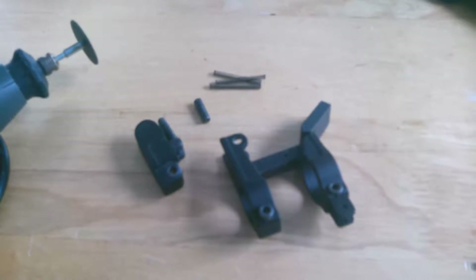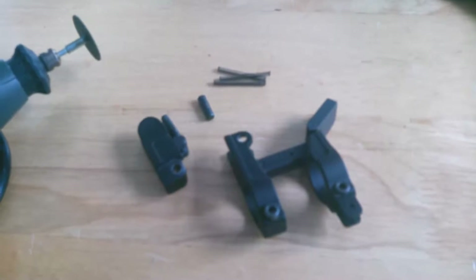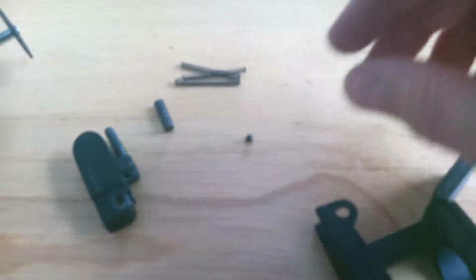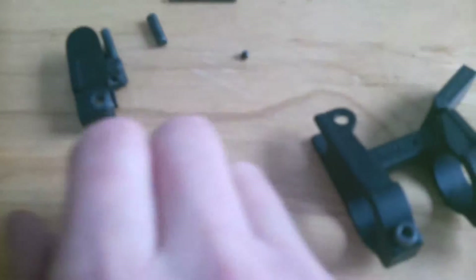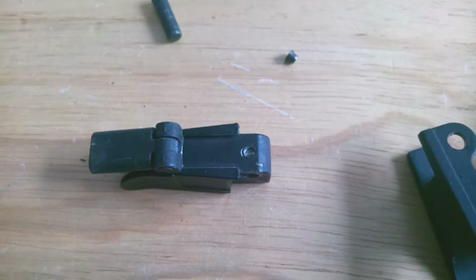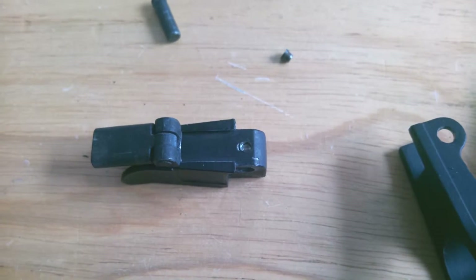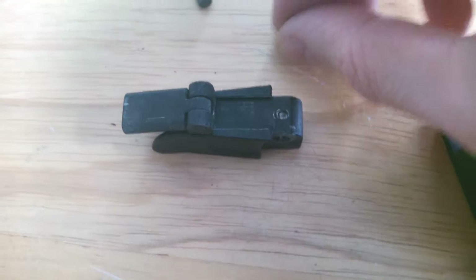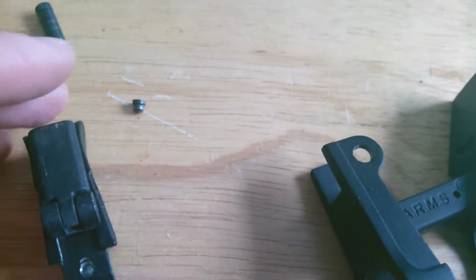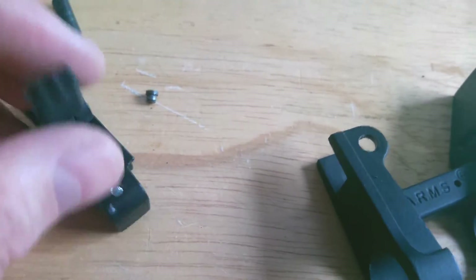As I mentioned before in one of my other reviews, I was having problems with my Velocity Arms 41B sight, where this pin right here keeps on popping out. Now that I've got it all apart, there's the hole that it's supposed to go into. It just keeps on coming out, and this arm right here is what slides up and down, back and forth.